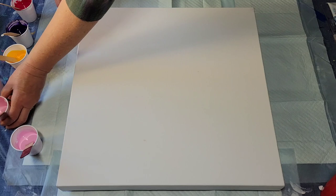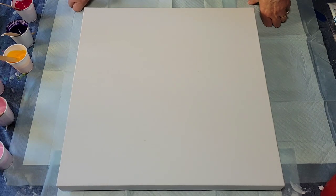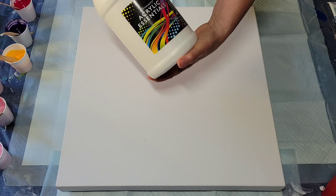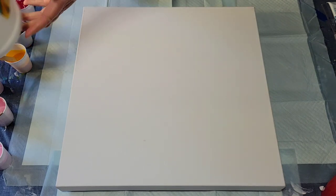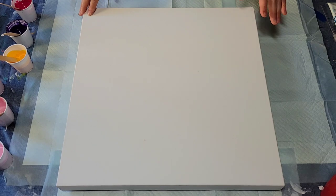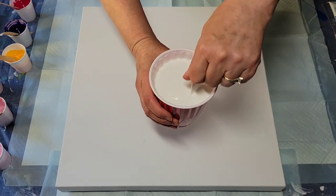Let me pause while I put down the white base coat. This time I did work out my ratios again — I'm using the Chrome Acrylic Essentials and I'll put the recipe down below. I had to add a lot of water to get to the consistency I want.